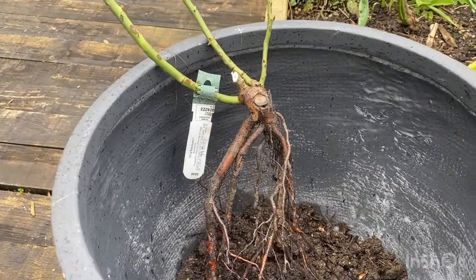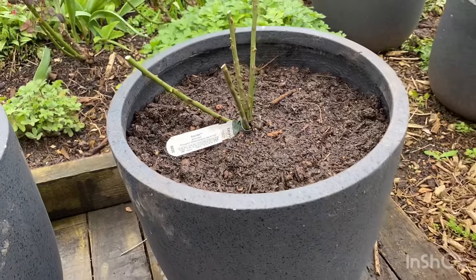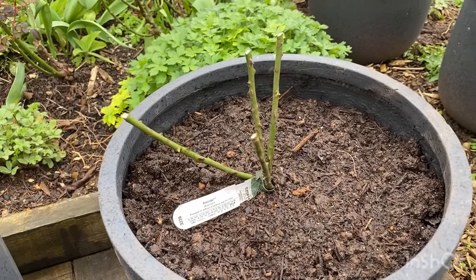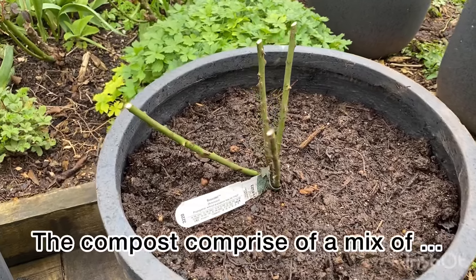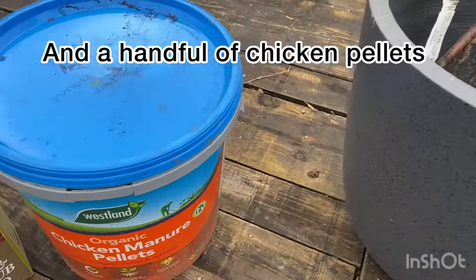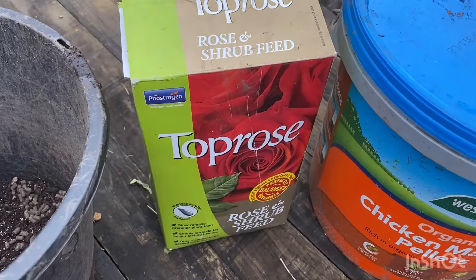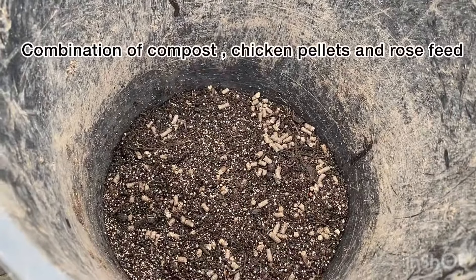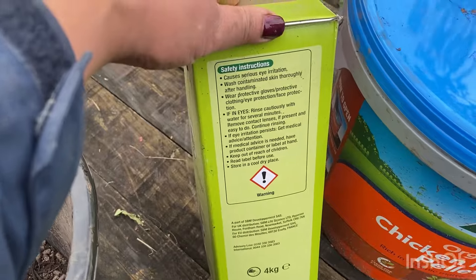This one is also on my wish list — the Olivia Rose Austin. These pots are about 40 centimetres by 40 centimetres; the label says it's 33 litres. I've put in a mixture of John Innes multi-purpose compost, mixed in some chicken pellets, and I've recently bought this Top Rose feed. I think it's quite good feed, and I just scatter them around the base of the rose.